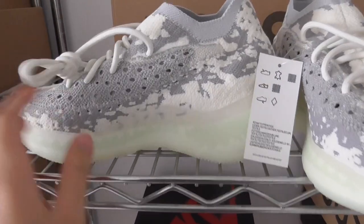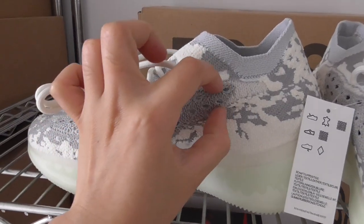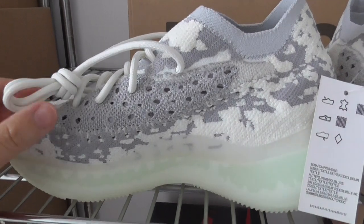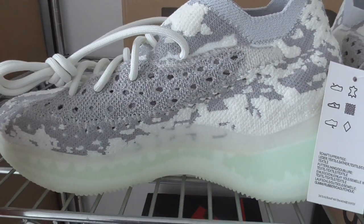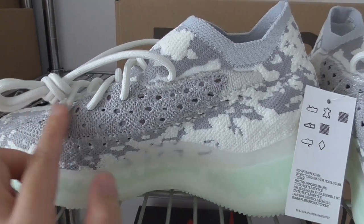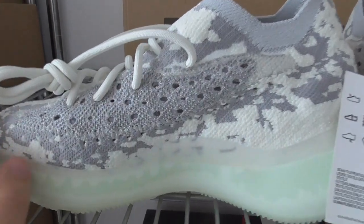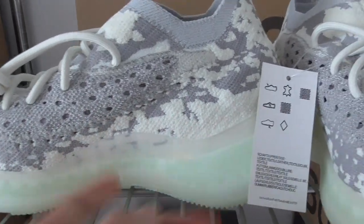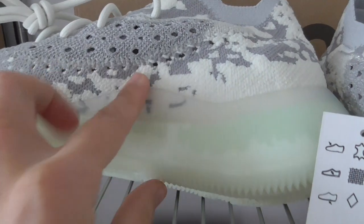On the inner side, you can see the guard with the same holes. These lines are similar to the strap on the 350 v2 — on the 350 v2 it's a direct strap, while here it's more like holes. You can also see there's a transparent part on the midsole.